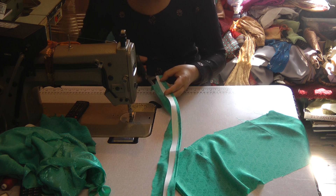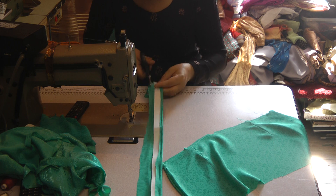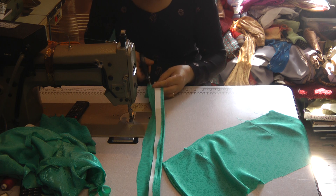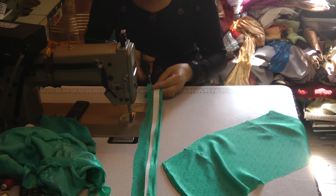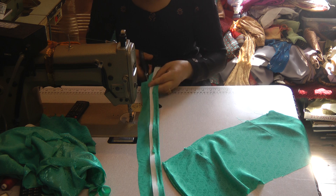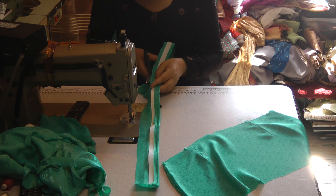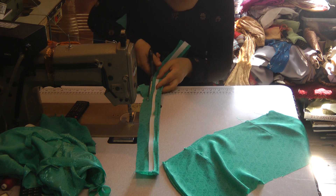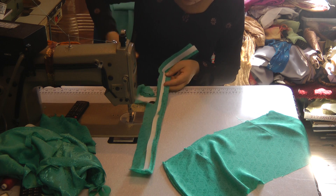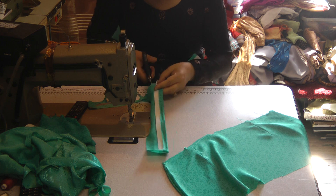I trim this down leaving just enough of a margin to stitch on. This is about a centimeter of sewing allowance, so trim this to size. I didn't cut this to size originally, and it's always wise to cut slightly more than less.